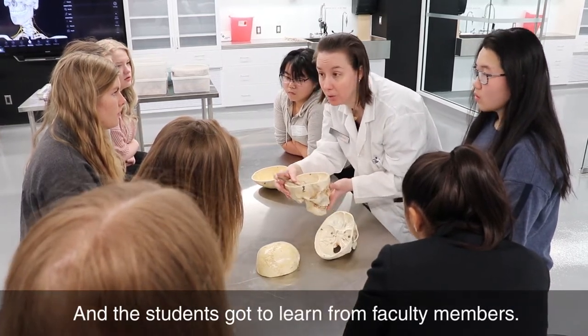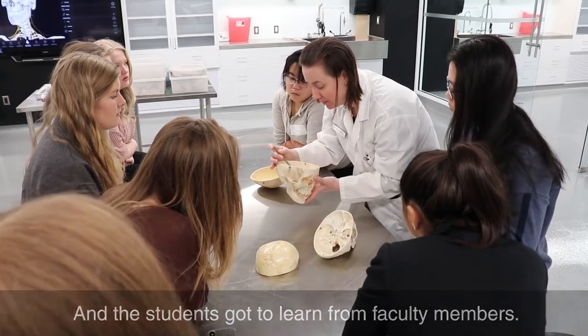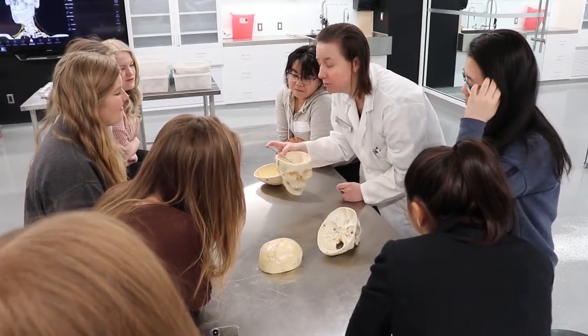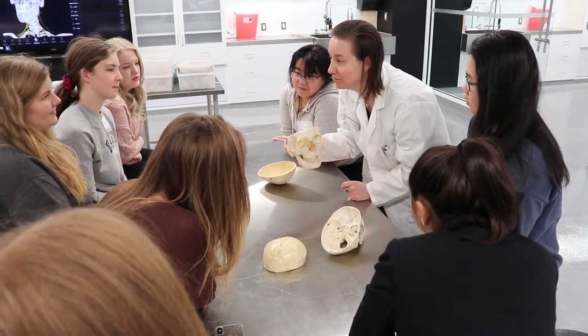This opening is called the internal acoustic meatus. So as you're starting to see already in anatomy, there's a lot of terms and a lot of structure. So if you have a really good memory, especially a visual memory, this might be a field for you.